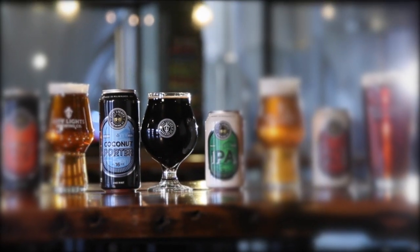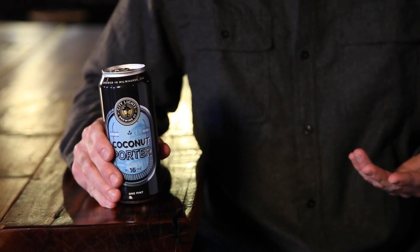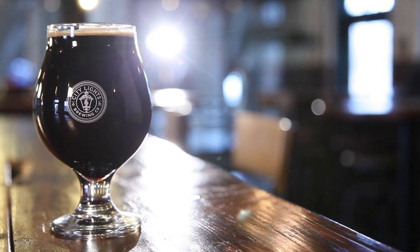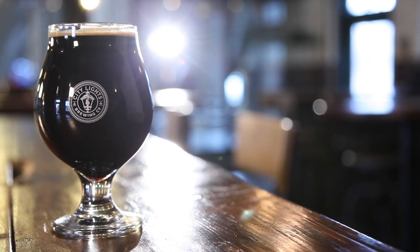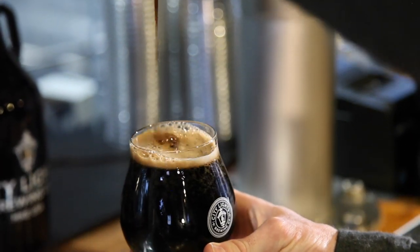City Lights Coconut Porter comes in at 5.3% and 35 IBUs. Our base malt in this is predominantly Maris Otter, so it's got a nice richness to it and an extensive specialty malt build to it as well, ranging from chocolate malt to aromatic Munich malt, debittered black malt, and some dark roasted wheat malt.